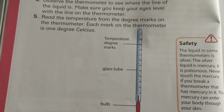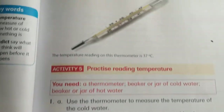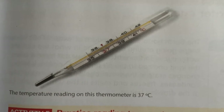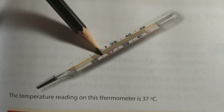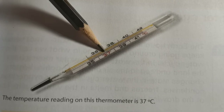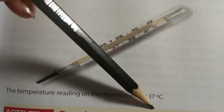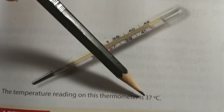If we go to page 65, here at the top we have a thermometer and you will see the red line goes up to 37, so the temperature is 37 degrees Celsius.